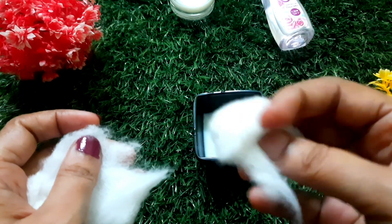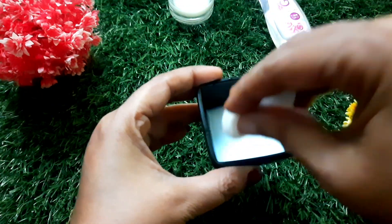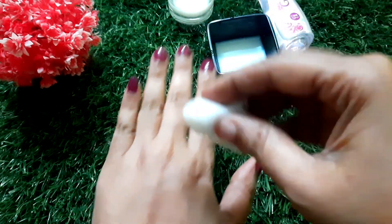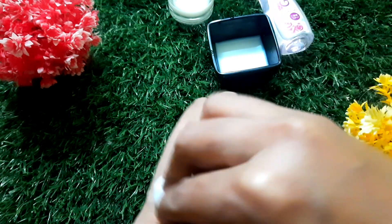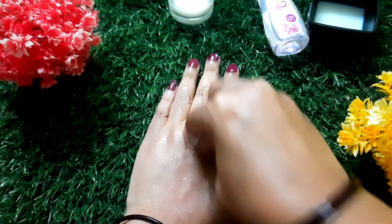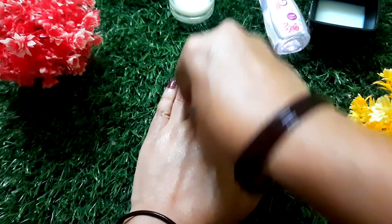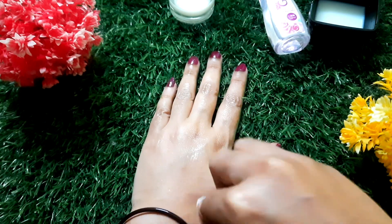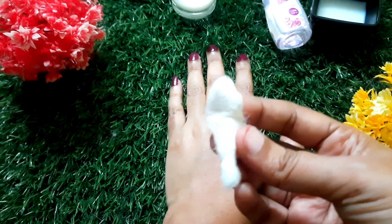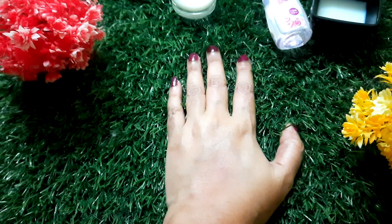Dip a cotton pad in the mixture and apply it to the face and neck. You can clean it in a circular motion. After 5 minutes, clean the face. If you clean it in 5 minutes, put it on the cotton.